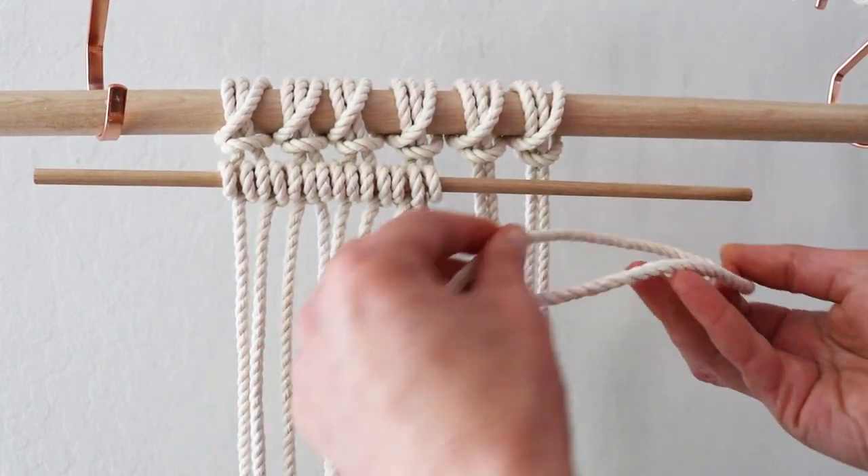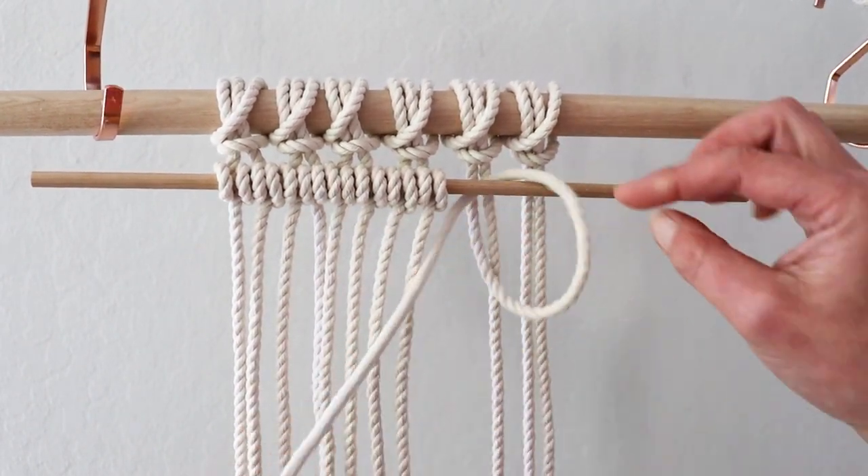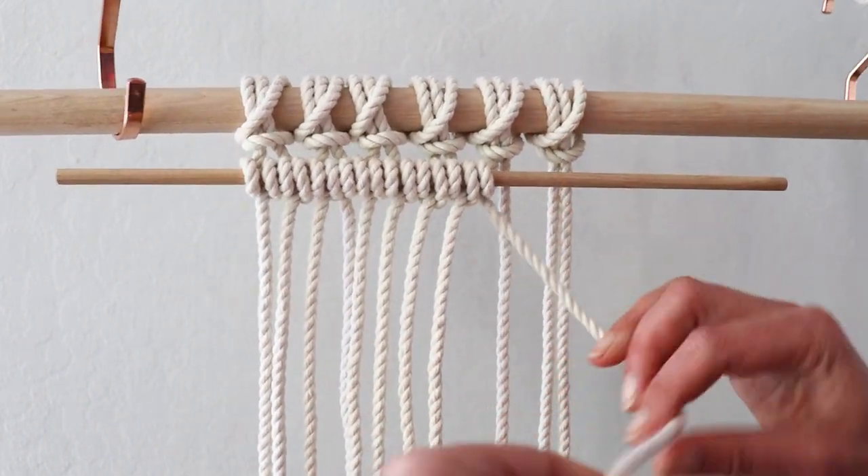This trick will not work when you are in the middle of your work just because it's too far to the right. But when you have a couple of strings left, that will do the trick.